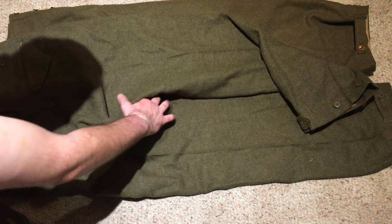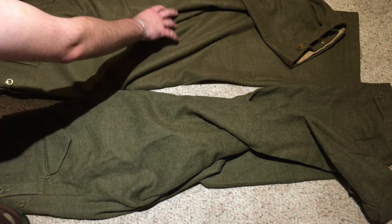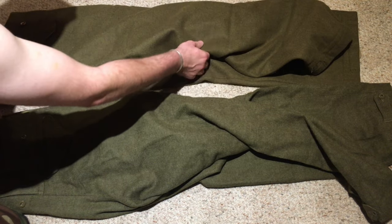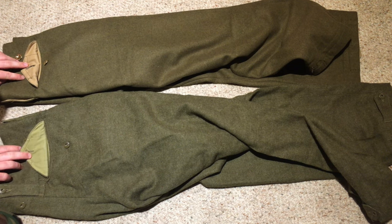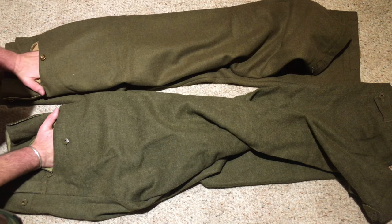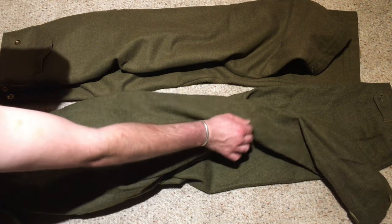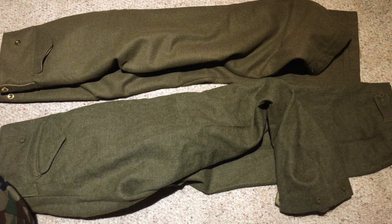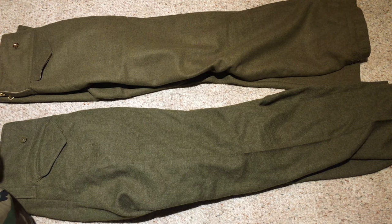Rotating the trousers to look at the backside — these are pretty much the same. They have the same pocket closure method: a triangular pocket flap on the back pocket. There is no pocket on the left side — it's only on the right, as most men were right-handed at this time. Historically in the military, they made no accommodations for left-handed people, and this is no exception.